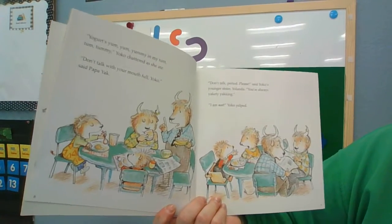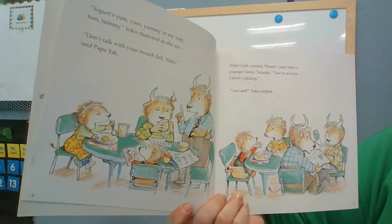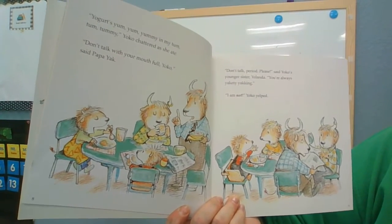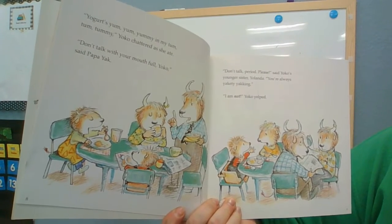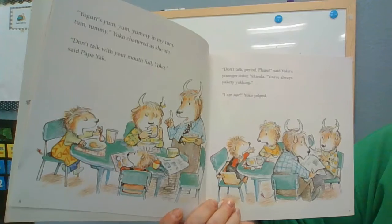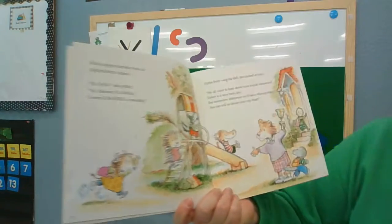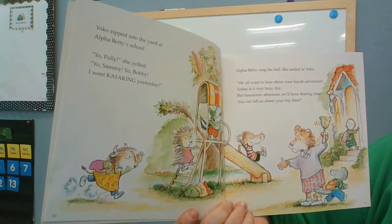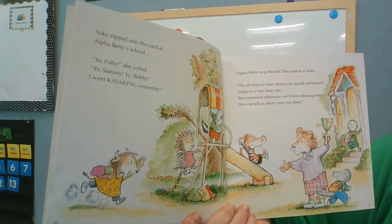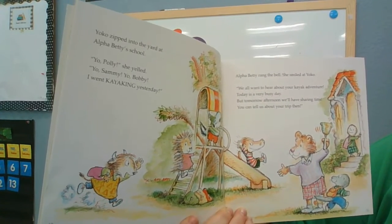Don't talk with your mouth full, Yancey, said Papa Yakk. Don't talk, period, please, said Yancey's younger sister Yolanda. You're always Yakkity Yakking. I am not, Yancey yelled. Yancey zipped into the yard at Alpha Betty's school. Yo, Polly! Yo, Sammy! Yo, Bobby! I went kayaking yesterday.